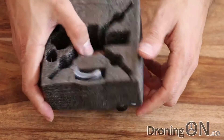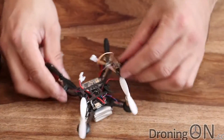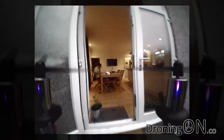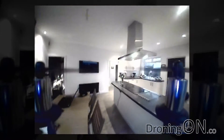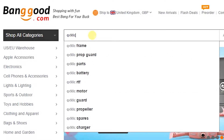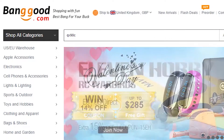Hi, I'm Ash from Droning On. You may remember some time ago that I reviewed the Eosheen QX90, a bind and fly FPV quad for under £50, and I loved it, and I still do. In fact, we were flying them around the pub just the other day. Well, Eosheen have now introduced the QX90C, and it is brilliant.